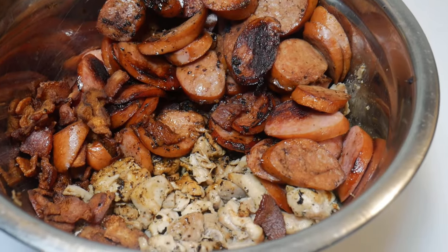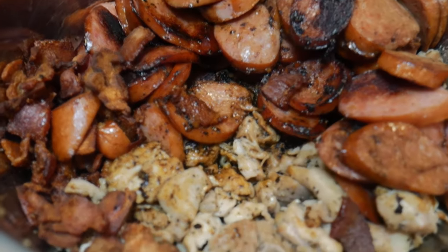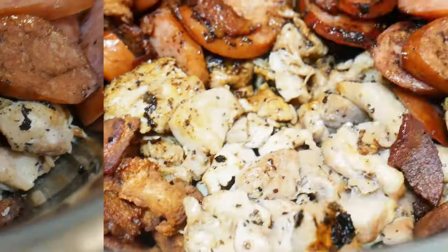Secret number four: the stuff-to-stock ratio. Your gumbo should have enough stuff in it where every time I stick a spoon in and take a bite, there's something on it besides rice and broth. Put enough meat in your broth — it shouldn't be like soup where you're fishing around the bottom with a whole bowl of broth. Every bite should have something in it. If you don't have that much stuff, don't put that much broth in it. Simple as that.